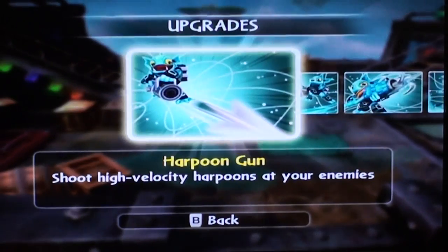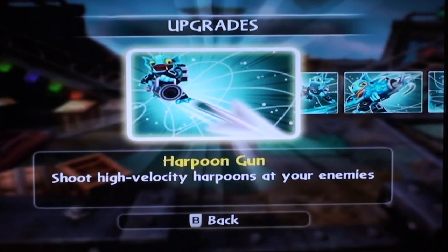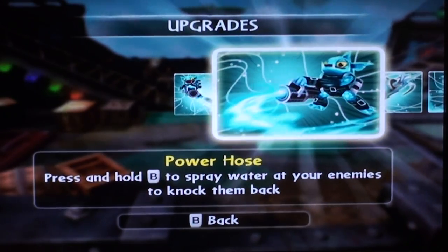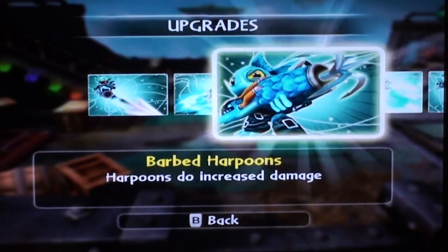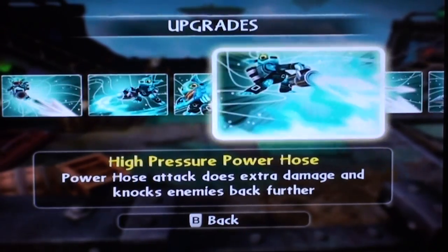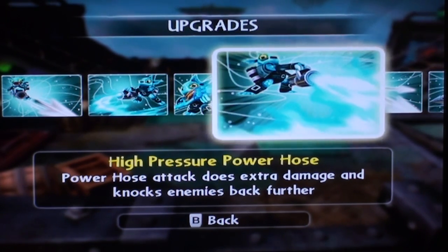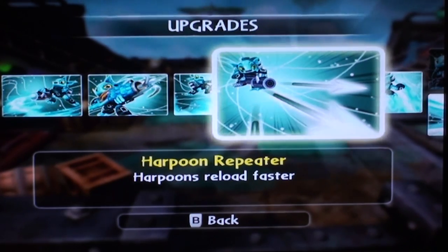We've got upgrades. Harpoon gun: shoot high velocity harpoons at your enemies. Power hose: press and hold B on the Wii remote to spray water at your enemies to knock them back — it's pretty useless until you upgrade it further. Barbed harpoons: this is a good one — harpoons do increased damage. High pressure power hose: power hose attack does extra damage and knocks enemies back further. Harpoon repeater: harpoons reload faster.